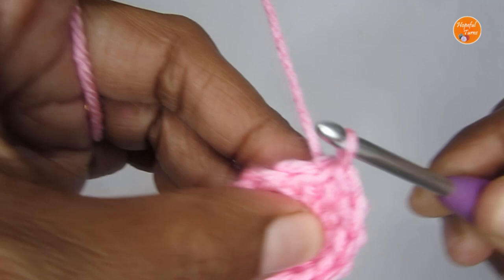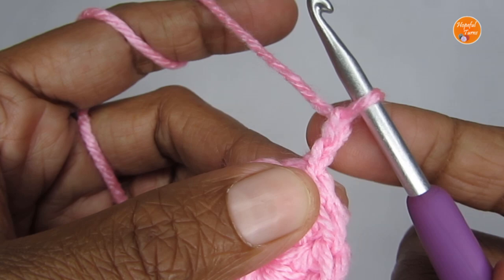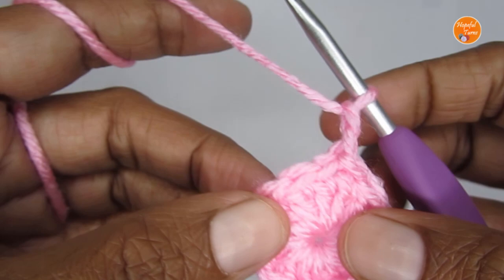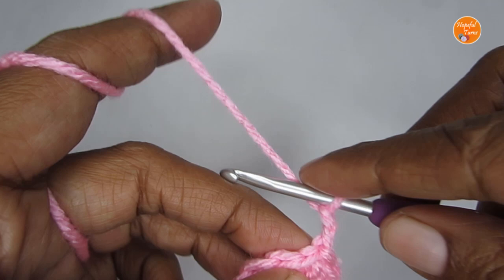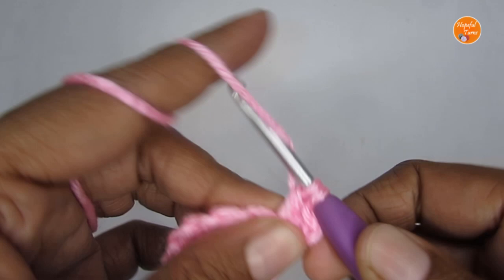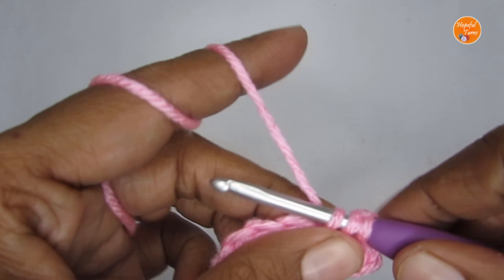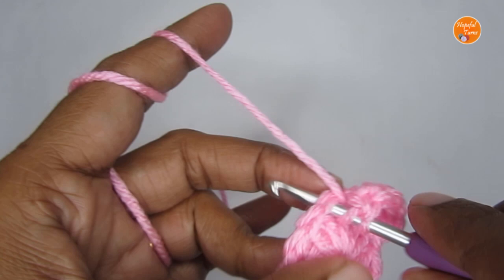We'll move on to Round 2. Again we are going to start with two chain stitches — one, two — and this two chain stitch will be treated as a filler stitch; it will not be counted as a double crochet. The pattern for Round 2 is we'll be putting two double crochet in every stitch — that is an increase stitch. So in the very first stitch I'm going to put two double crochet, and in the same stitch another one. Come to your next stitch and again put two double crochet. Once you finish this round you'll have a total of 24 double crochets.